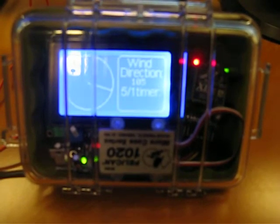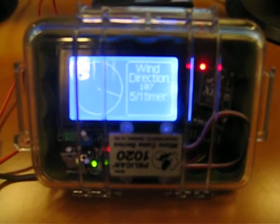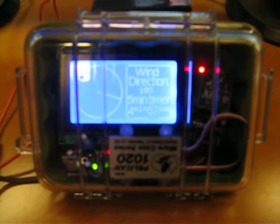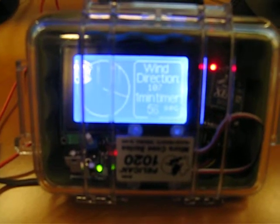I also have a 5-minute and 1-minute countdown timer for the start of a small boat race, which you can start by touching the touch-sensitive pad that's inside the case. Touching it again makes it count down from 1 minute.